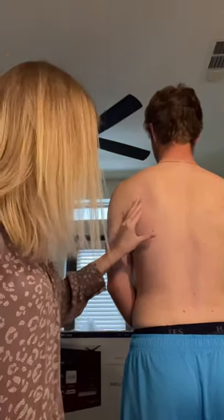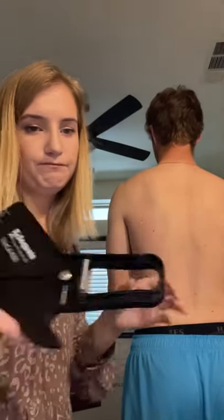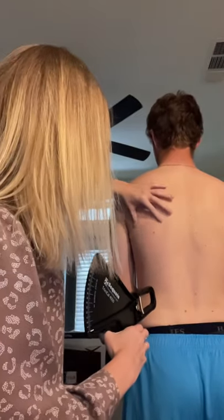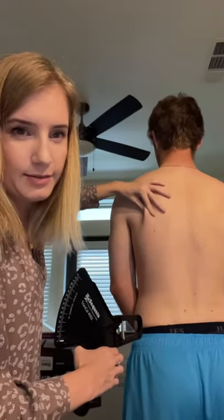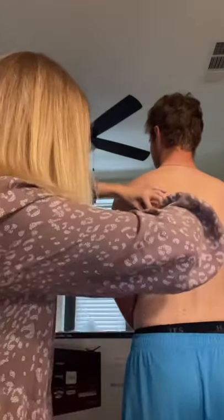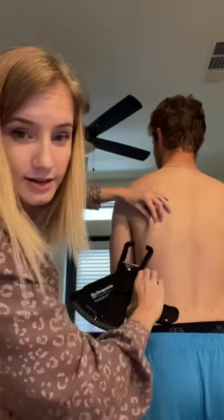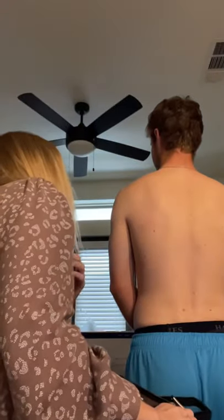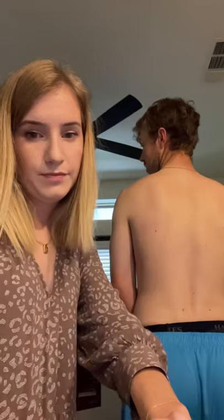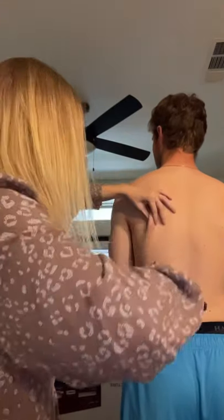Now we're doing the subscapular skinfold, which is basically the lower part of his shoulder blade. Readings are 10, 12, and 11.